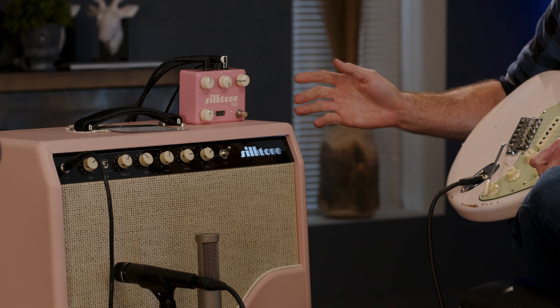With that kind of dry sound on a single coil it sounds pretty good, and then if you hit it with the fuzz — I'll turn the volume down here so I don't murder us all on accident.